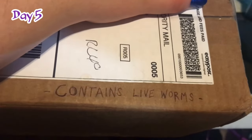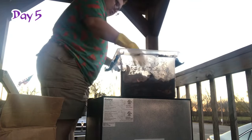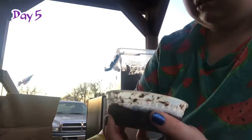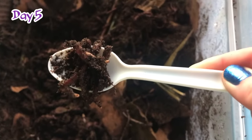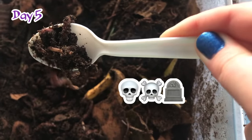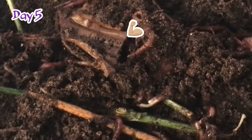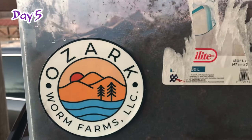My new worm friends arrived in about two days. I ordered them from Ozark Worm Farms LLC, a local farm in Arkansas, and they sent about two containers of worms. Unfortunately, one container seemed to contain completely dead worms, and the other maybe half alive. I put them into the compost anyway — some looked rough, but I found one little guy who was moving around, and even after filming I was able to find more moving ones once they were introduced to the dirt.